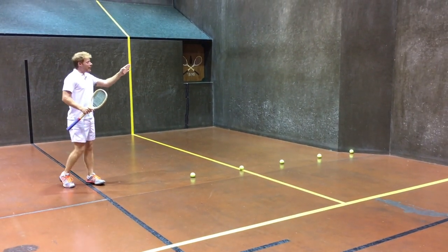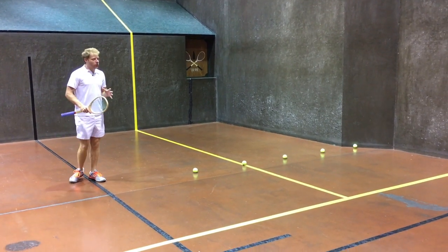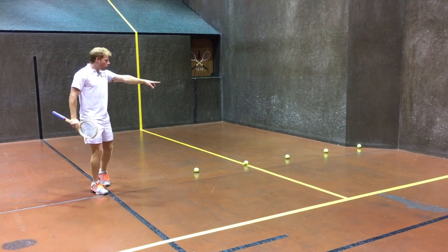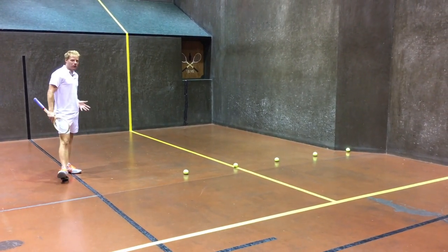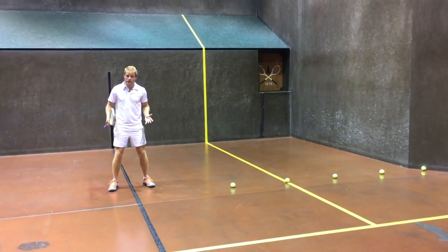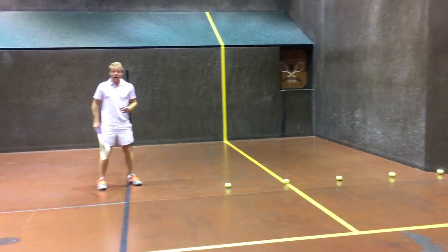Remember, when that ball comes up the line and it hits the tambour, it's coming across into the middle. So what we want to do — and this is something that you can practice very easily before a match — just roll a ball up the line and have it hit the tambour and see the angle that it comes out at. Whatever that angle is, that's pretty much where you want your middle position to be. That way, from here, you're ready to cover tambour no matter what.